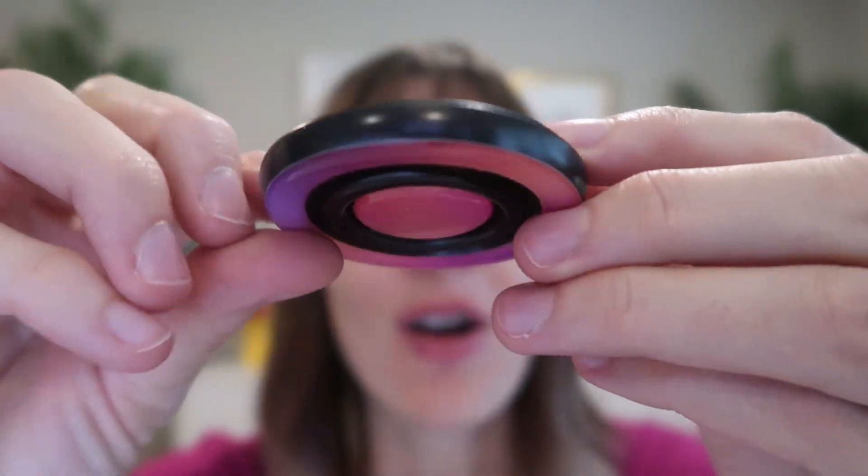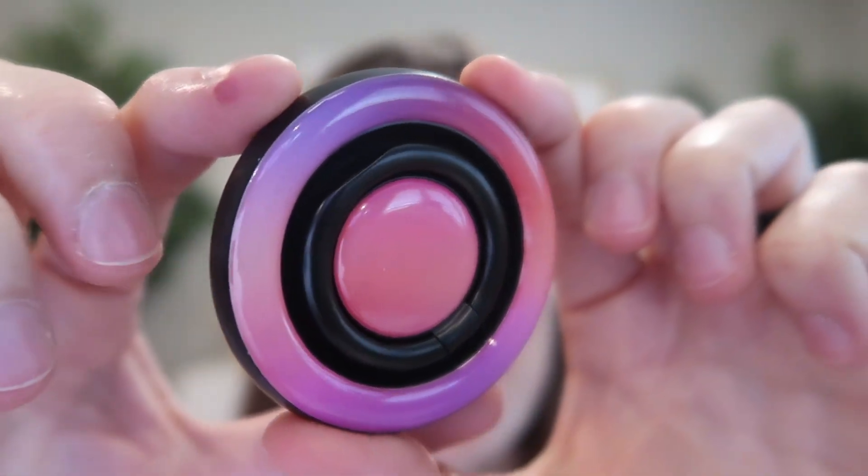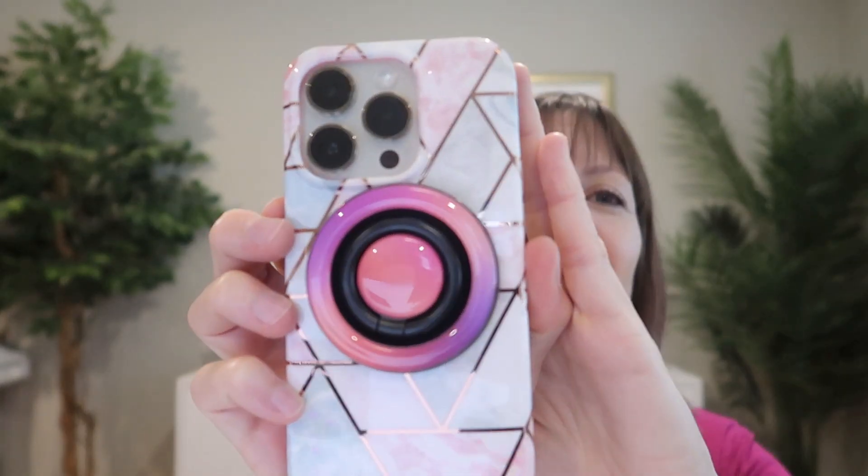Here is the holder itself — this is the pink one. They also have a blue one, it is absolutely gorgeous. Once installed, this is the size of it on my iPhone 14 Pro. It's compatible with Android, Apple, anything that has magnetic — it's going to stick right onto it.